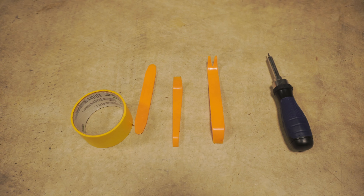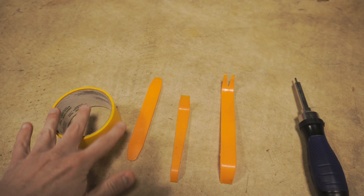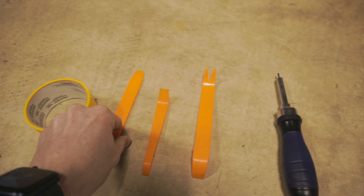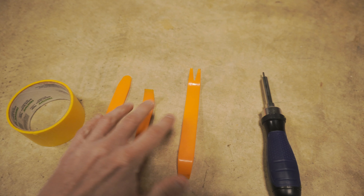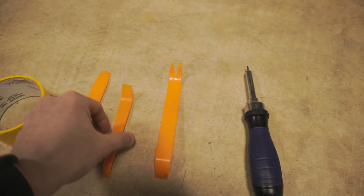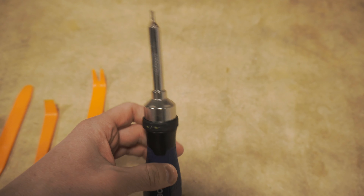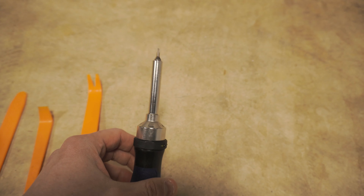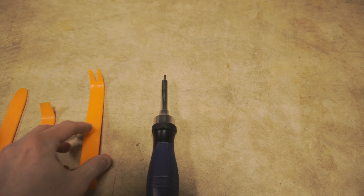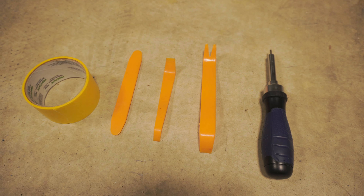Before we dive into it, as always, I'm going to show you what I'm going to use. I'll probably use some painter's tape just as a precaution to make sure I don't put any marks on the side of the console while wedging. A couple of trim removal tools — whichever's the thinnest as possible, probably that one. And then a T10 Torx, because we will need that to take a couple Torx out. And that is it. Let's go inside.